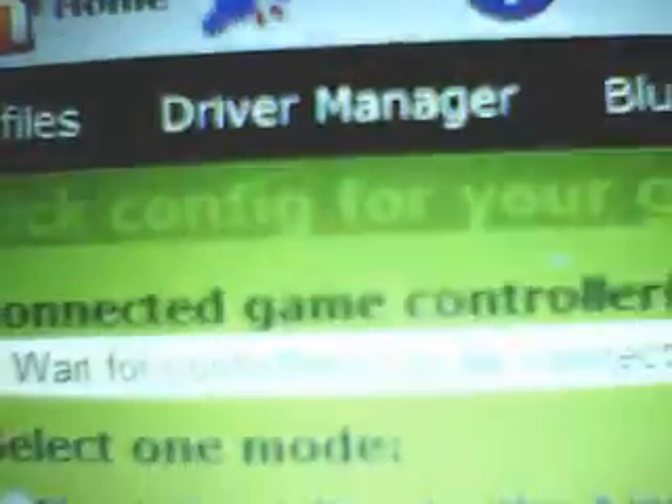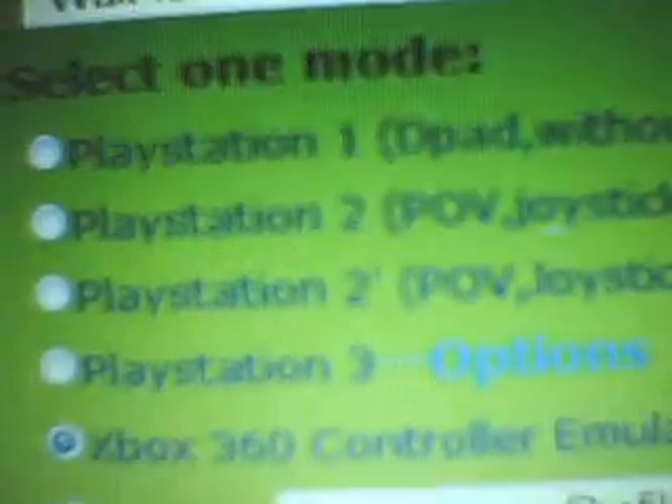Currently OnLive supports the Xbox 360 controller and a couple of other ones. After you have MotionJoy, as you can see the different profiles — and this is what you're going to be able to use: an Xbox 360 controller emulator.